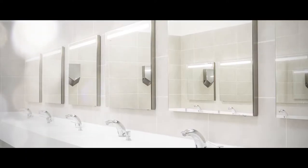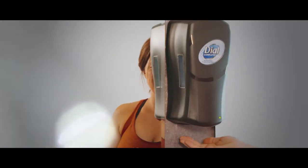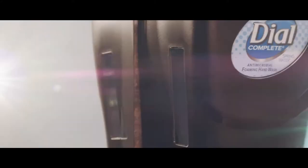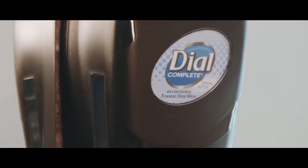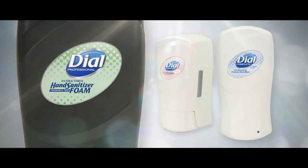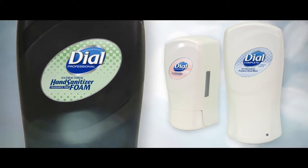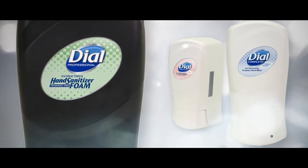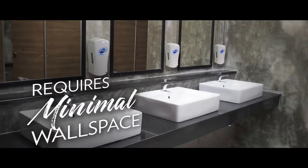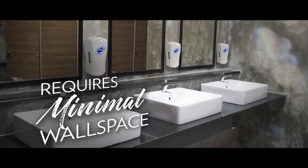Wall space in commercial washrooms is precious and shouldn't be wasted. With the smallest footprint and cubic area of any dispenser in its class, getting Fit means you no longer have to choose between a high capacity dispenser or a compact footprint. Compared to small capacity dispensers, Fit minimizes the need to replace refills frequently, from its 1 liter touch free and 1.2 liter manual fill volume, while its industry leading design requires the minimum amount of valuable wall space.